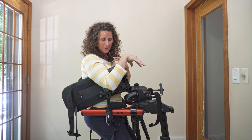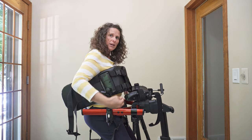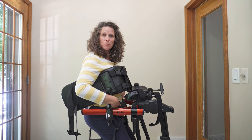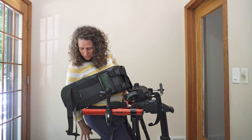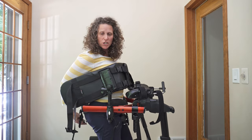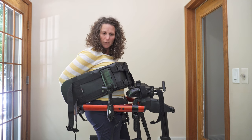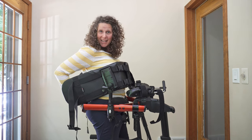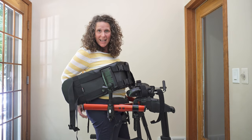Bring their hips forward and be thinking about the hip corral in that position to support them the best. Also be thinking about how this pad behind their pelvis is positioned, so that if they have a pelvic obliquity you're either helping them compensate for that or correcting it — whatever is needed for that individual to be the most functional.